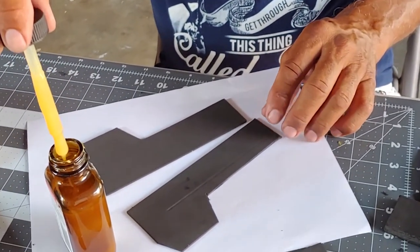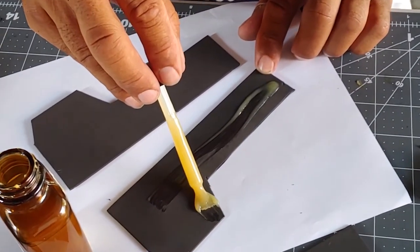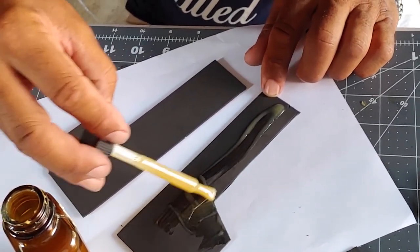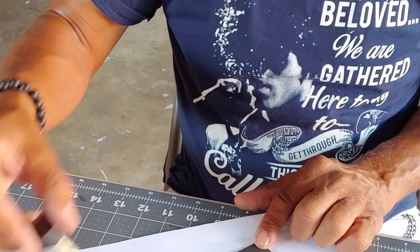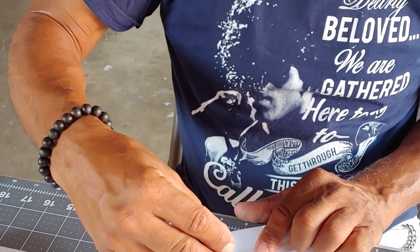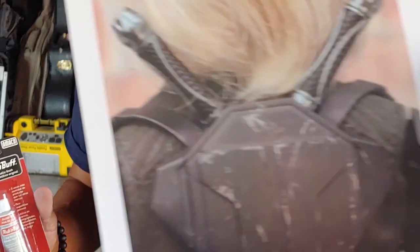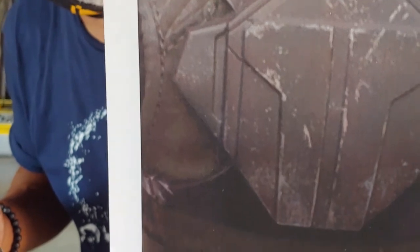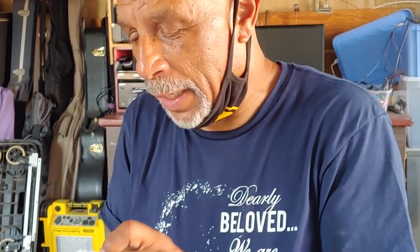Now you're going to glue these. Take my contact cement and put it on these — just on the edge, that's all I really have to do. This is Rub-N-Buff. Do you see the scratches that make her backpack look like it's made out of metal? That's what the Rub-N-Buff does — it helps you create that look.